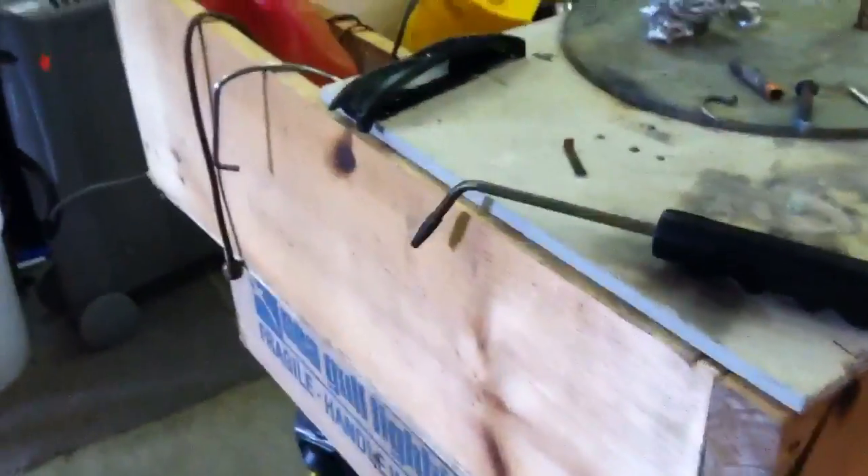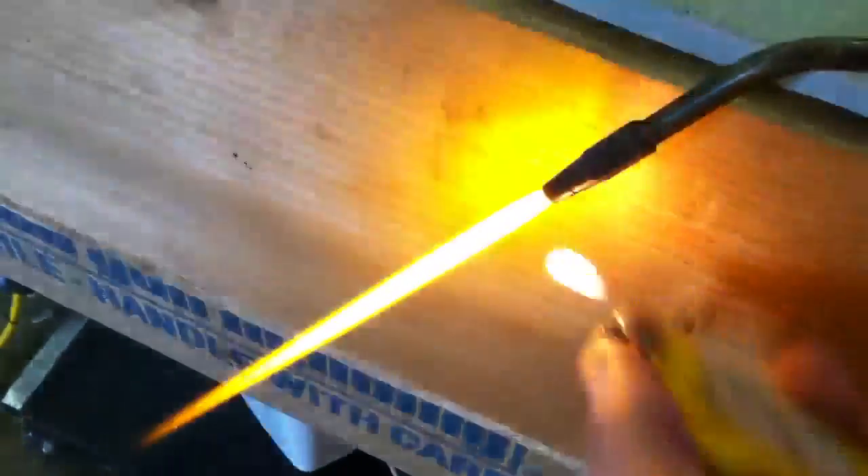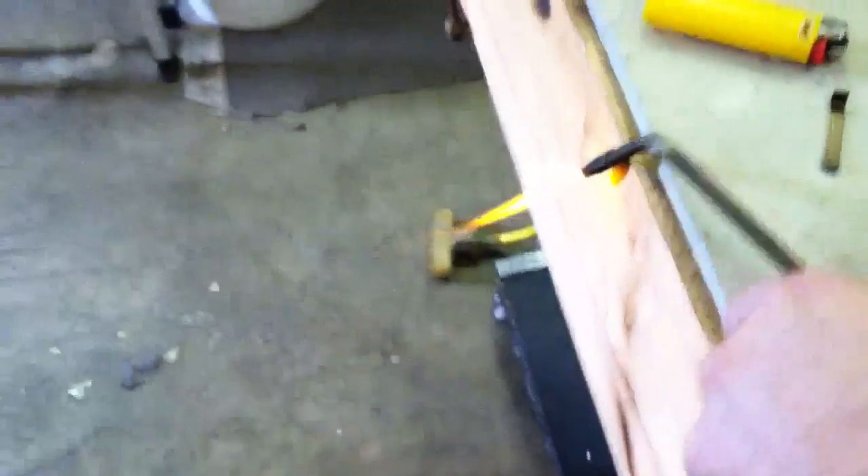I have it wired right now to this torch. This was a propane torch which I just made a little spark back arrester, and then just plugged the torch right into the spark back arrester. I'm going to go ahead and light it. There it goes — the torch is burning. I'll go ahead and demonstrate.